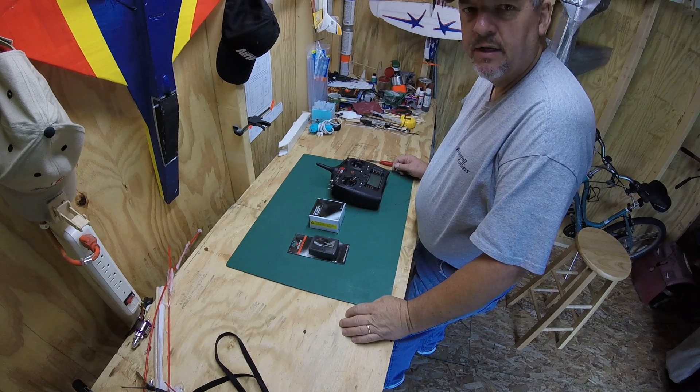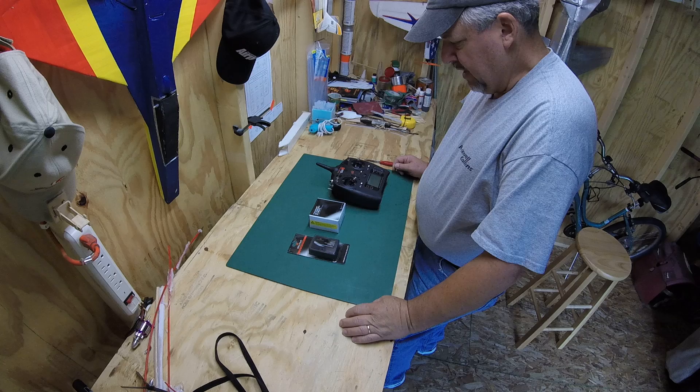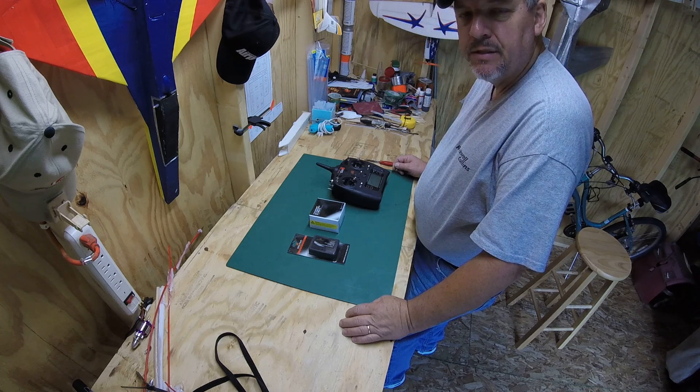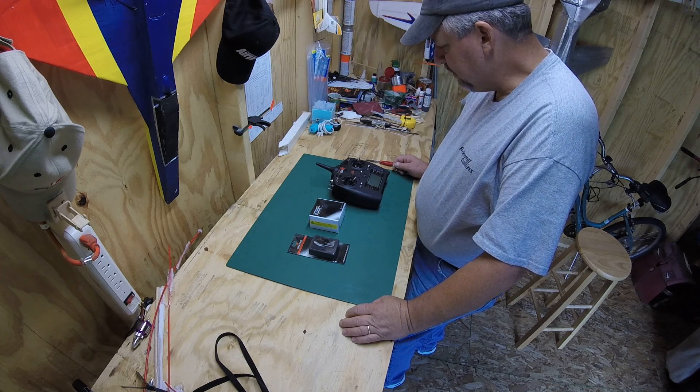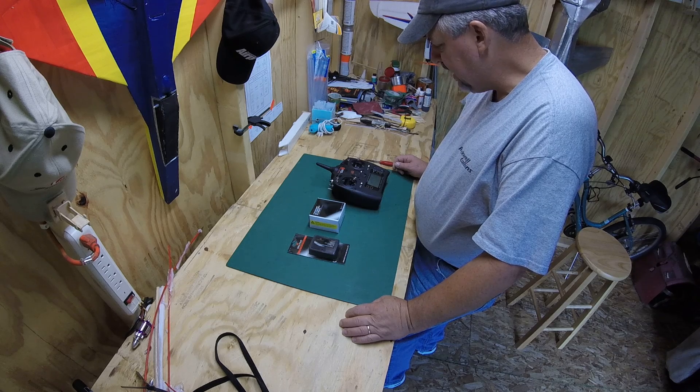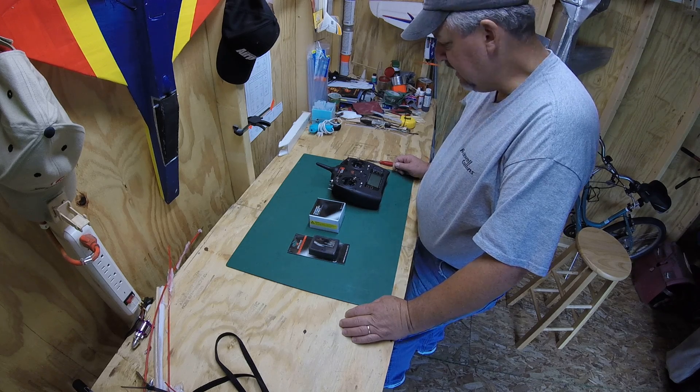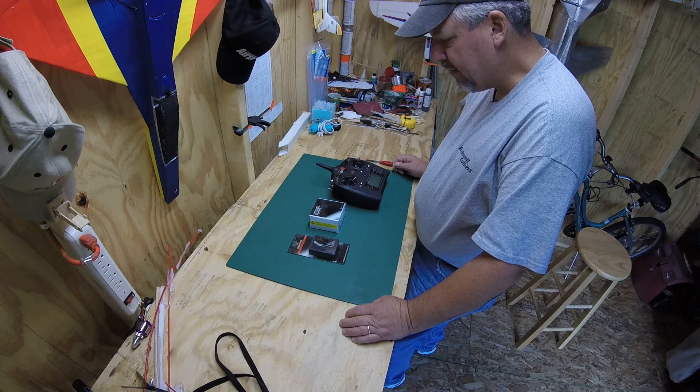Hey guys, Muttman1959 here. I don't know how many of you guys out there got the Spectrum DX6, but I purchased mine last year. Come to find out that this thing's a battery hog — it likes to eat the AA batteries.